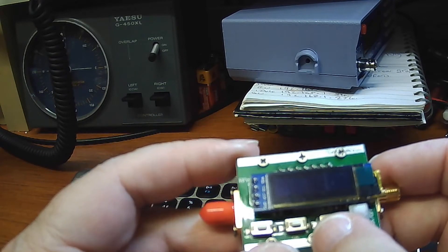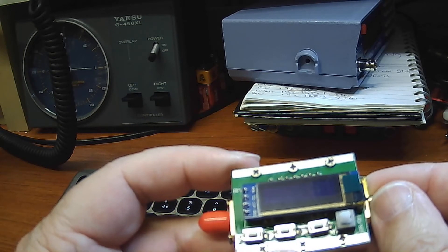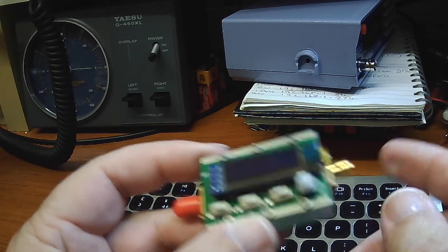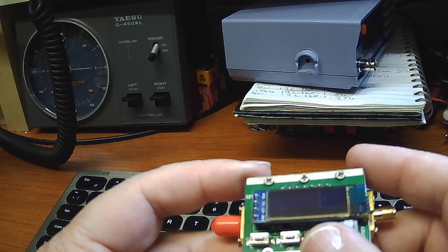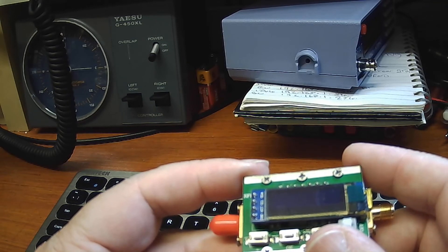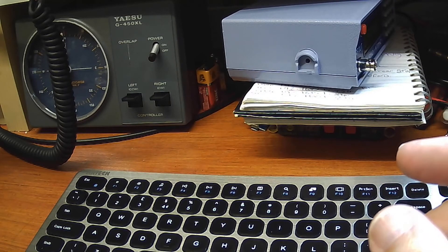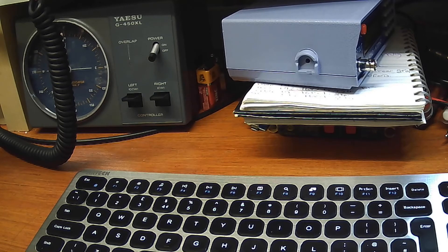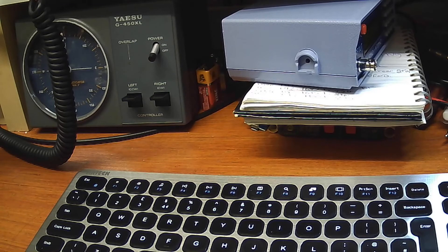You can switch it on and press that, then you can press that — and you can know exactly what dBm you are doing.